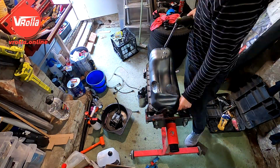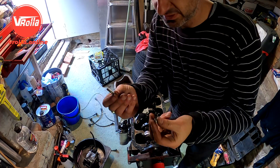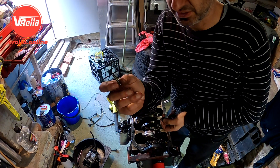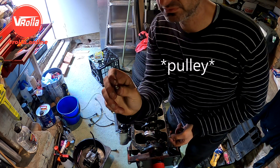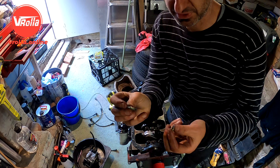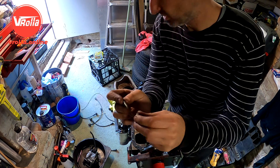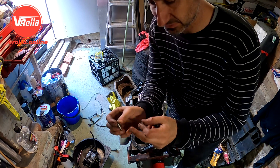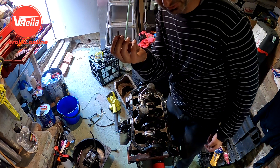I found a stud - I think it's from the water pump belt. It's the same size. It doesn't have a locating part for the gasket, but I'm going to risk it. I'll put a bit of sealant in there - hopefully that seals it off. Yeah, that'll do the job.